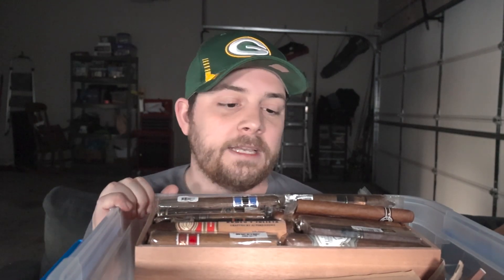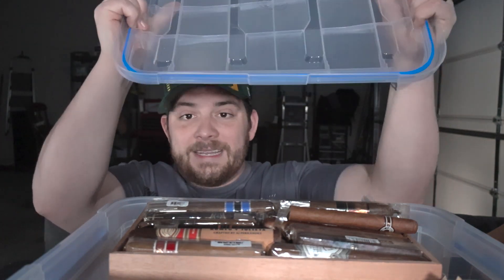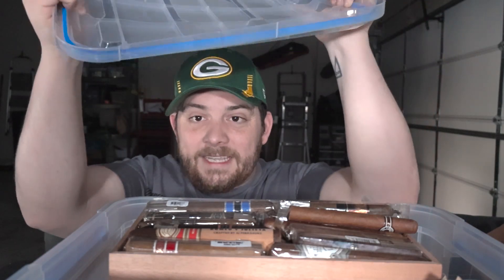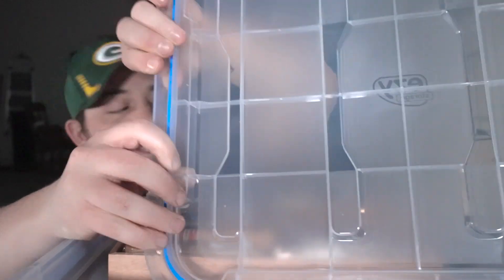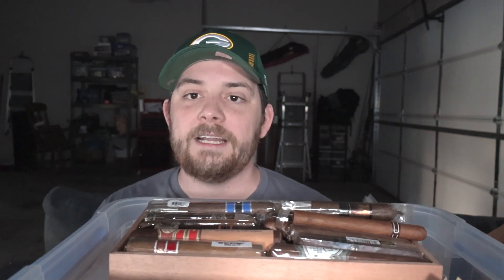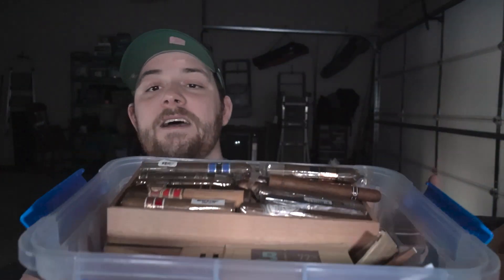It stores an insane amount of cigars. I think I have 320 cigars in here right now, and there's honestly still some room if I were to rearrange some things. I've tossed it around, thrown it around. It doesn't bend very well — it takes a lot to bend it and it's not brittle plastic. You can see here I can flex that out and it's not going to break, but this other one breaks almost instantly. Incredibly rugged, incredibly durable. And the best part, this thing was $14.99 for a 30-quart Tupperdor that holds just an insane amount of cigars.